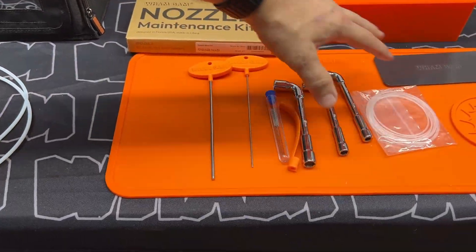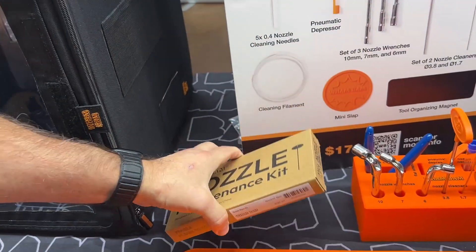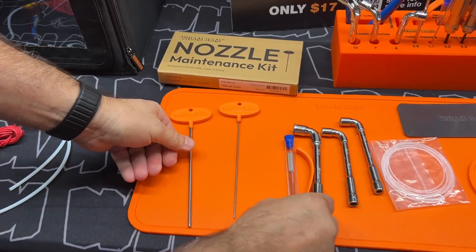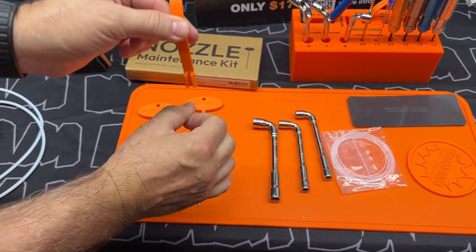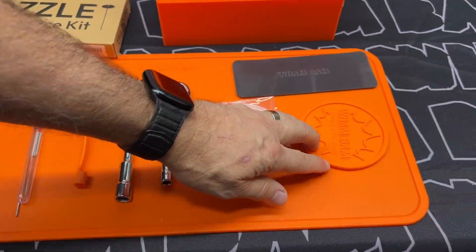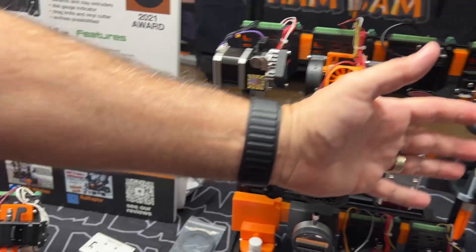New this year is our nozzle maintenance kit — it's everything on this mat for only seventeen dollars. You get these really handy tools to clear jams and clean out your nozzle. It comes with some nozzle wrenches, a pneumatic coupler releaser that you can get into a tight spot, cleaning filament, and a mini slap mat.